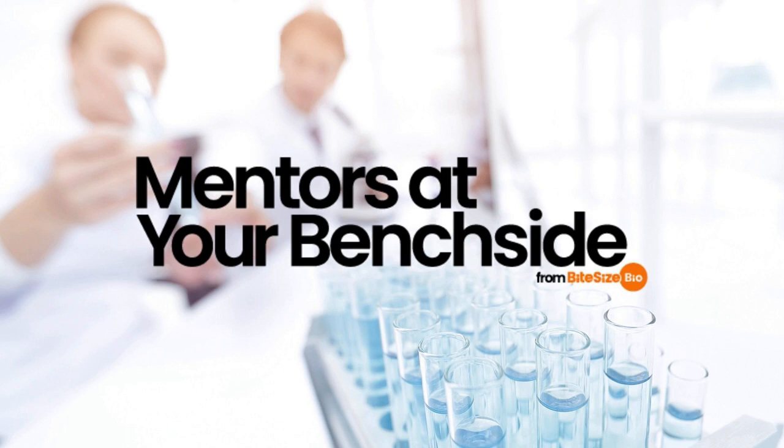Welcome to the latest episode of Mentors at Your Benchside. I'm Adam Pawson. As a follow-up to our podcast about ethanol precipitation of DNA and RNA — you can find a link to it in the description of this episode — today we'll cover the differences between DNA precipitation in ethanol and isopropanol to help you figure out which method is the best choice for your experiment.